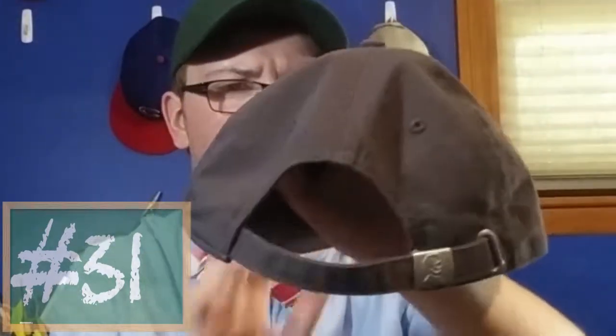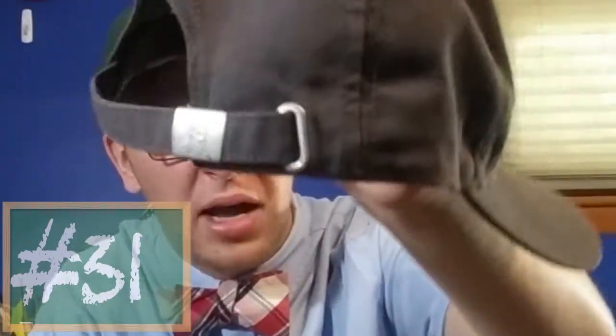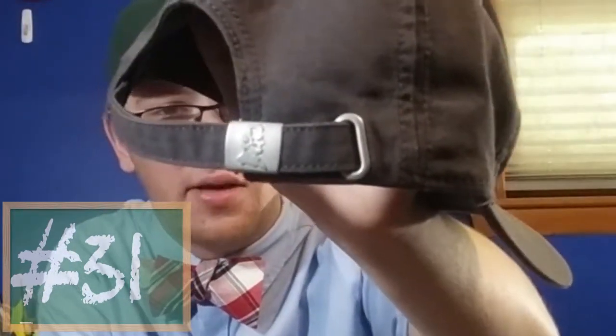On the back it's adjustable, and if you can see on the button — I'll try to pause it and show it to you at a better angle — there it is: the profile of Abraham Lincoln himself.